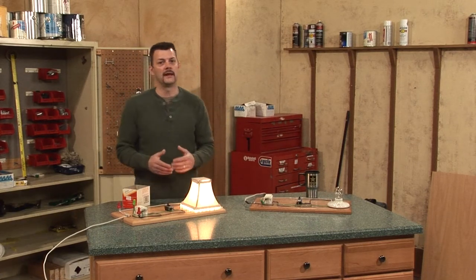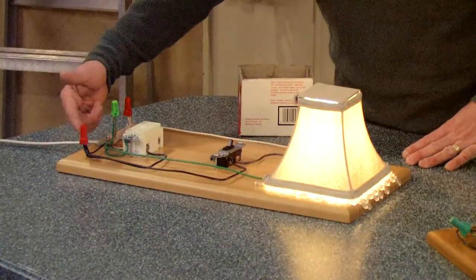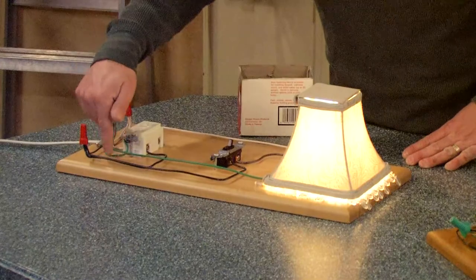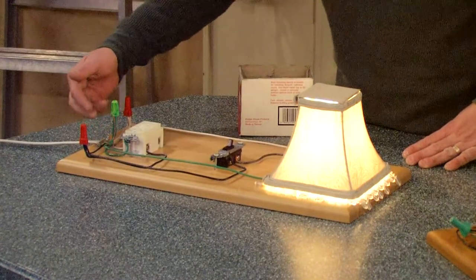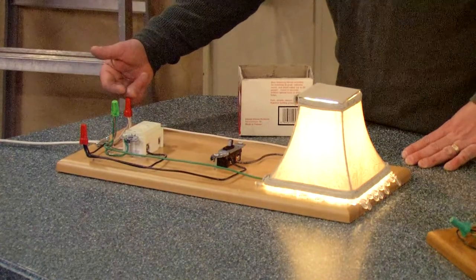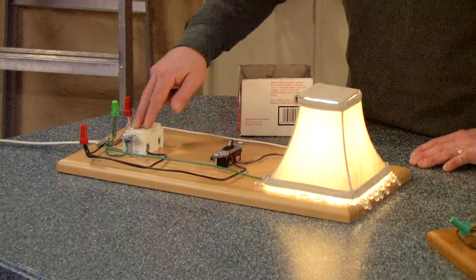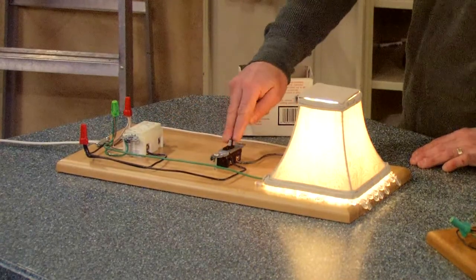The pigtails are nothing more than additional leads coming off of the main power line. You'll notice here, off of our hot, we have two lines coming off of that. We have two lines coming off of our ground, and we have two lines coming off our neutral. As far as for the hot, one comes off going to the GFI and one goes to our light switch.